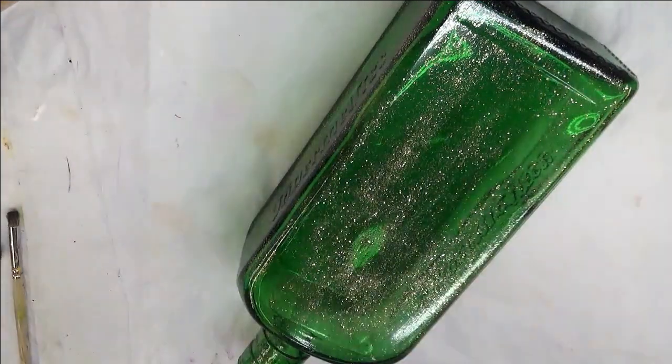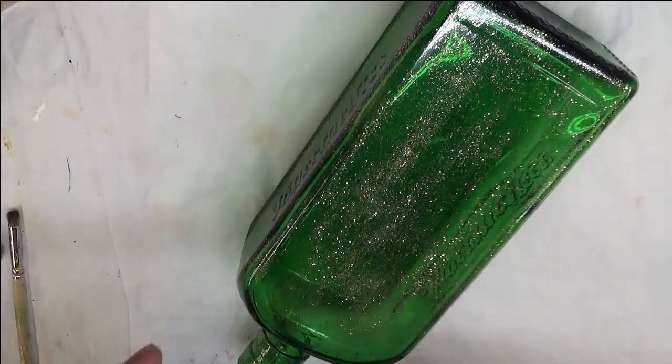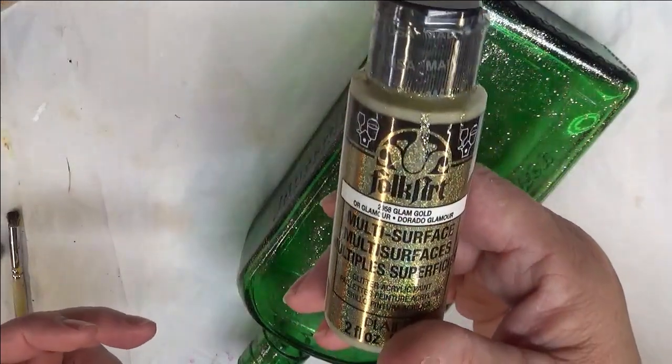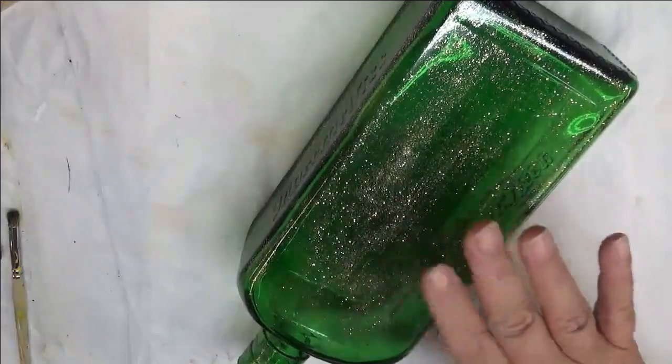I've already cleaned my bottle — I cleaned it with soap and water, wiped it off with rubbing alcohol, and then base coated it with Glam Gold, which is folk art paint, and that's why it has a little bit of the glitter.